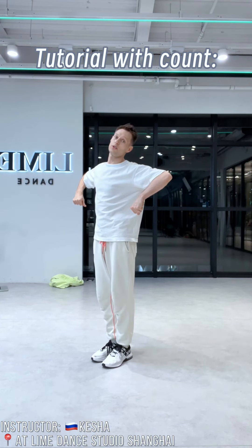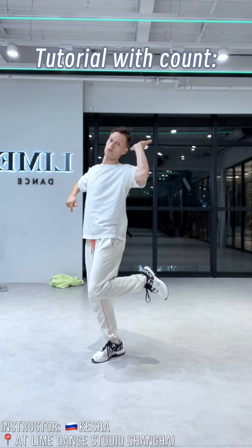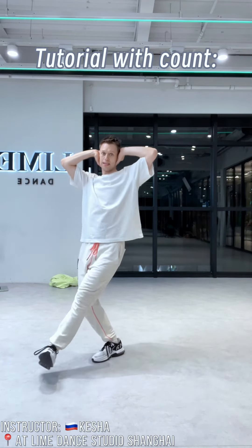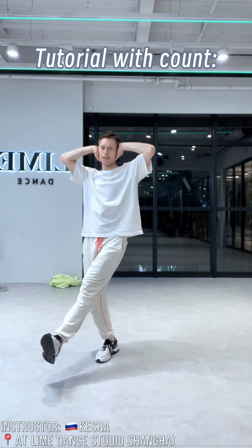One, two, and three, four, and five, six, seven. Easy version.